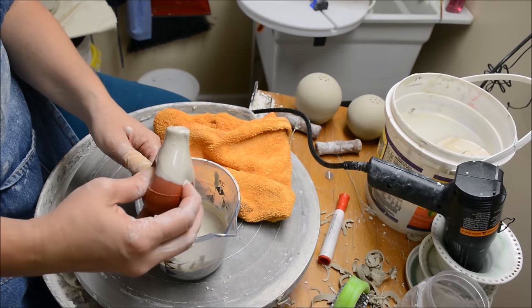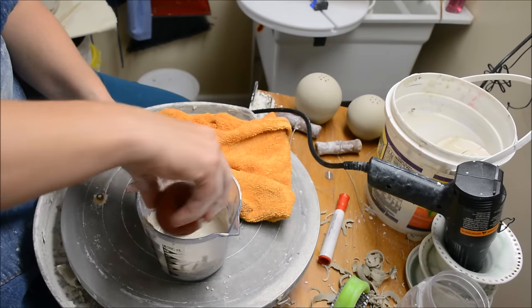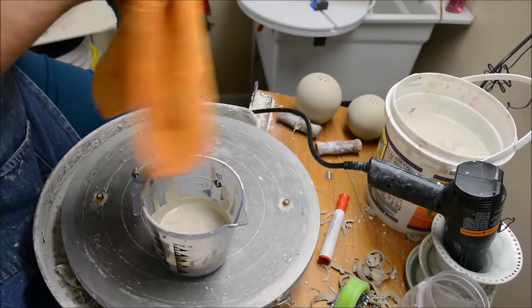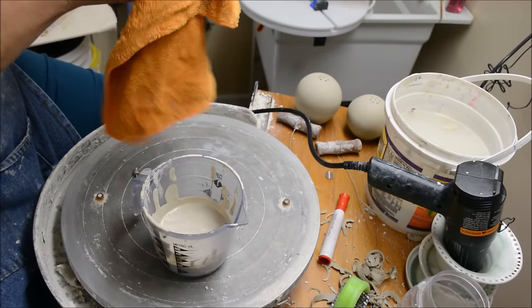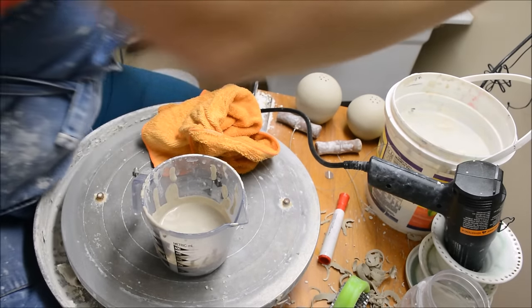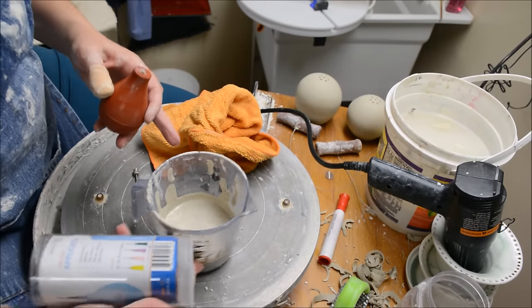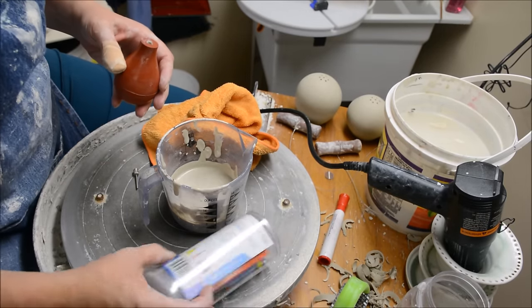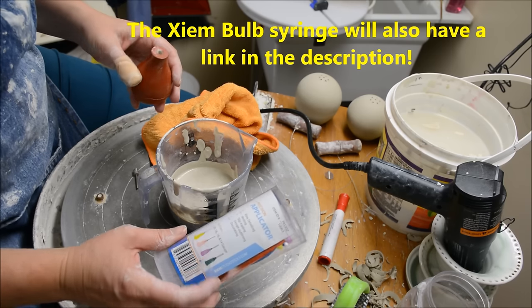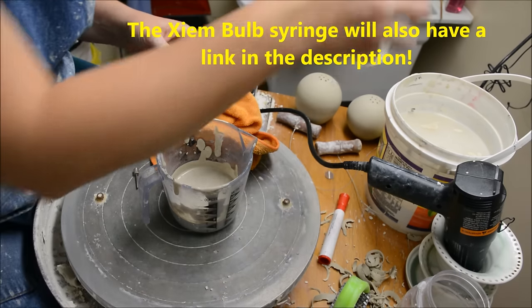I will have a link to the red bulb syringe on the video. Also, another great one is the zyam — or I might be mispronouncing it — but this wonderful little bulb syringe too. This one has different size tips as well, so I would probably be using maybe the 14 gauge if I were using this right now.